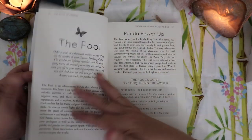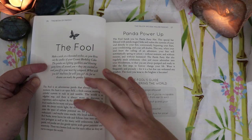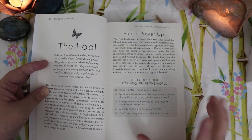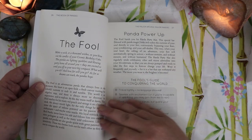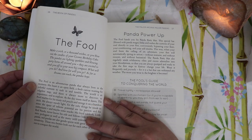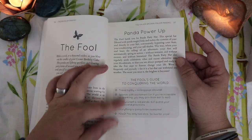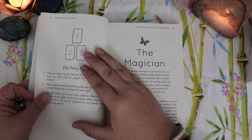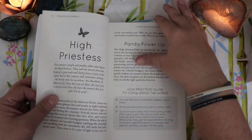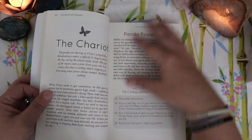From what I've seen on initial flip-through, each entry in the guidebook literally tells you about the panda you see in the card. Instead of being image-heavy it's very text-heavy and almost story-like. We begin with: 'The Fool is an adventurous panda that always lives in the moment. His heart is an open field, a fresh canvas waiting for colorful currents to rush in and tumble.' And then there are tips like The Fool's Guide to Conquering the World, as if he was giving you advice. And then there's a spread for the Fool — and from what I could tell, there's literally a spread for every single Major Arcana card. I cannot believe how generous she was with spreads in this book.